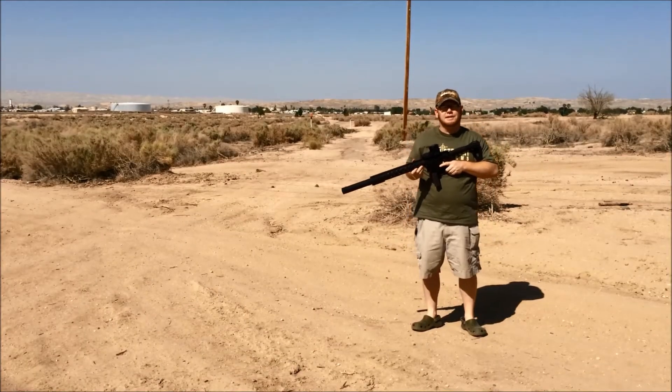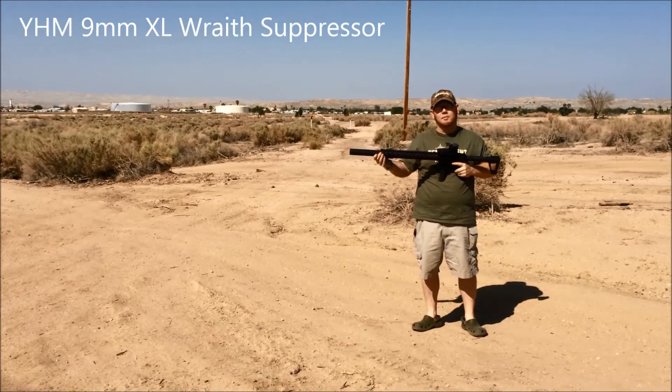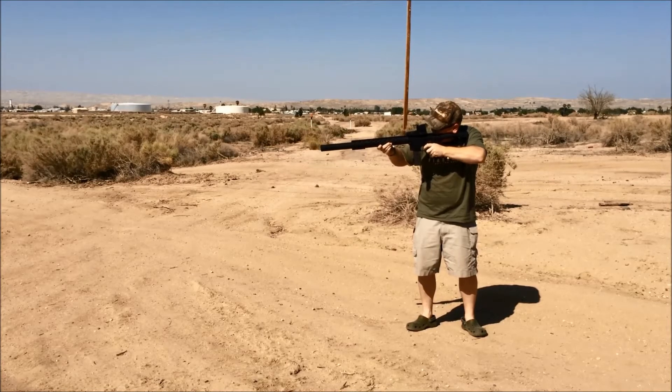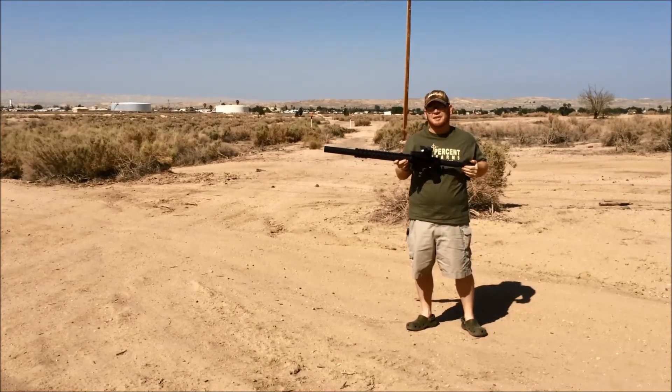Let's go ahead and try another Rock River 9mm 16-inch upper, this time with the YHM XL Wraith 9mm suppressor. No ear plugs on that one — you can barely hear it. Let's try out some more.